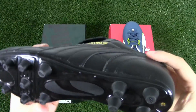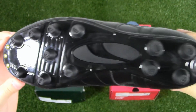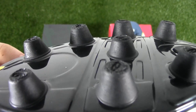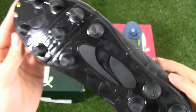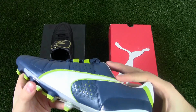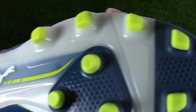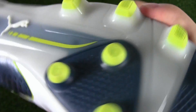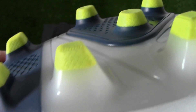The outsoles of these two Kings are pretty different. The King K-Top has a polyurethane material directly molded to the upper — it consists of 12 studs, all conical in shape. This outsole is tough, great for stability, and gives optimal traction on firm ground. The King 2 is made of a P-Backs material, which is often seen on lightweight boots. This outsole also has 12 studs, but mixed between conical and bladed. Like the K-Top, the outsole offers great stability and traction on firm ground.